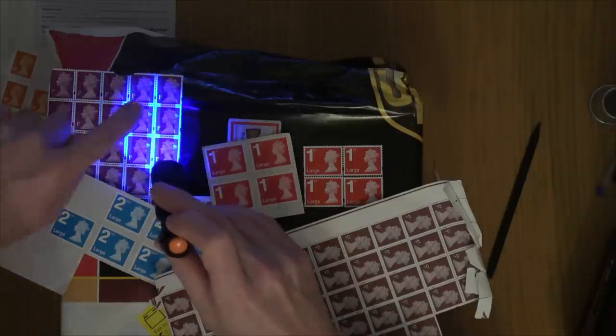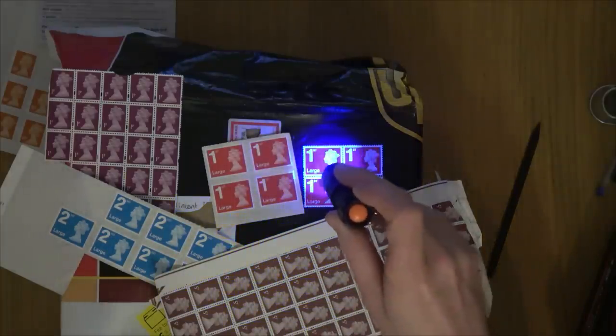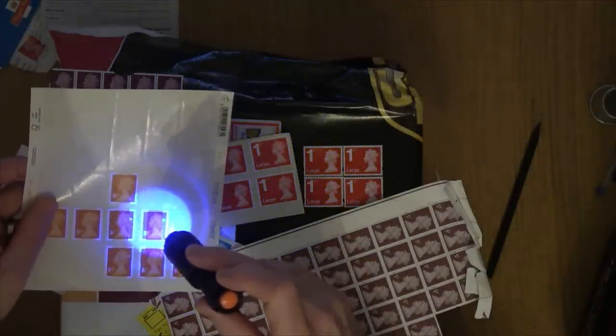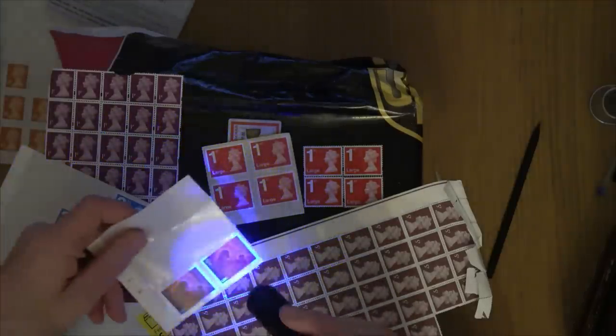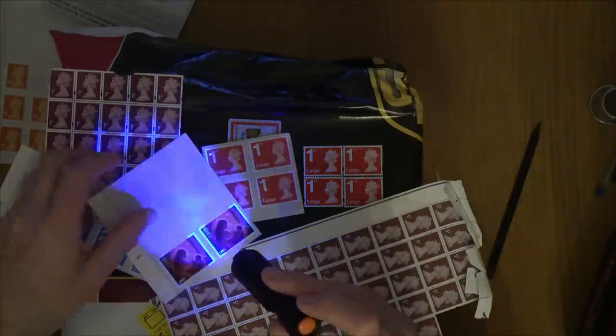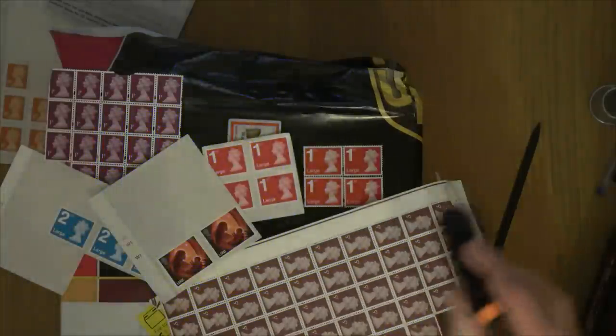You can see here the edges have the phosphor bands. On the fake one there's nothing there at all. Go to the 10p ones — you can really see them. And if you take these out into the light you can also see them: these are Christmas ones yet they still have them. Look at the edges — they're glowing basically.